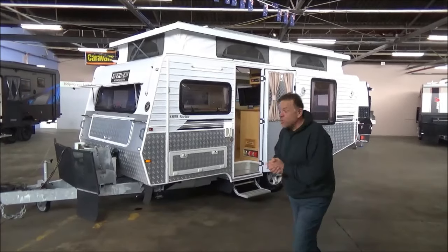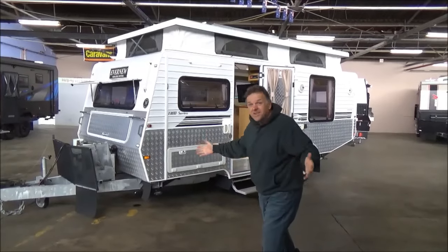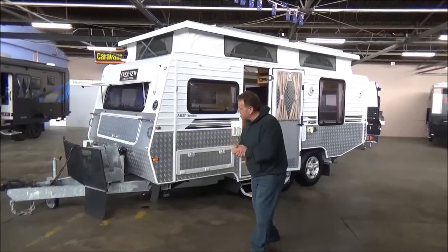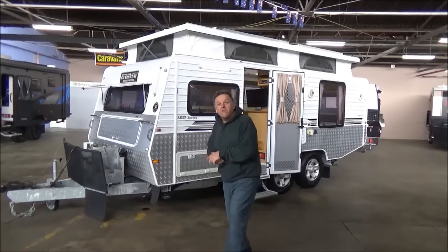Okay campers, welcome back to Metro RV — and dare I say spring is in the air. It's the first of September, our first day of spring, and generally that's probably the start of camping season.